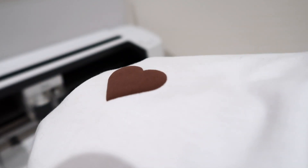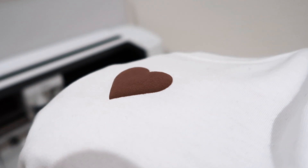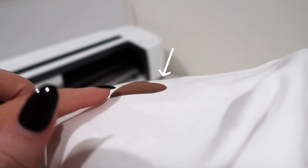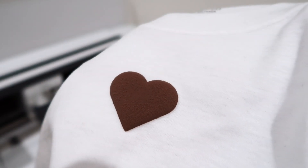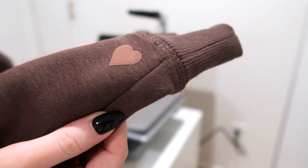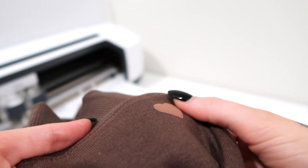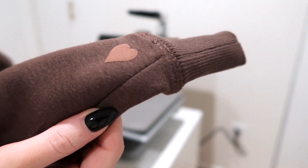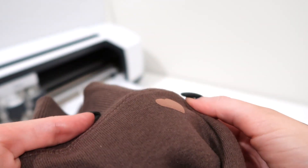It is so important to do test cuts before you make your actual design. Easy Puff cannot be reheated, so it's a one and done situation. This was actually my test cut — I did it on a t-shirt and the puff is so puffy, you can really see it lifted. That's the effect we're going for. Now since I am using a crew neck sweatshirt today, it is a bit thicker and you won't see as much puff — there's definitely some thickness, just not as much as the t-shirt because the shirt is much thinner.